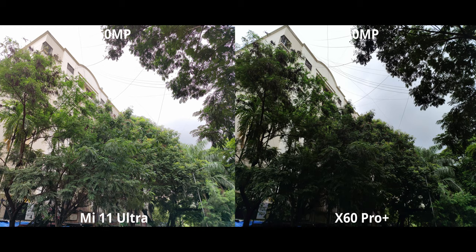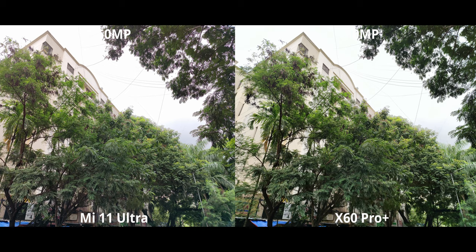For high resolution, this is where things get quite interesting. Both are exposing differently, so I used tap-to-expose on the X60. This time it's very similar, and there is indeed a dynamic range loss.